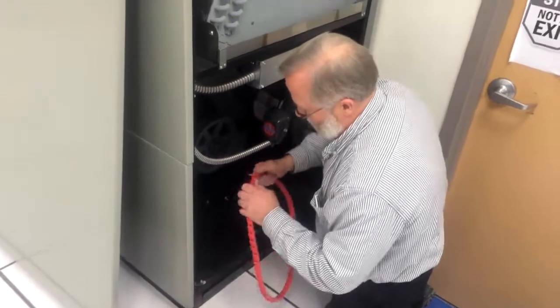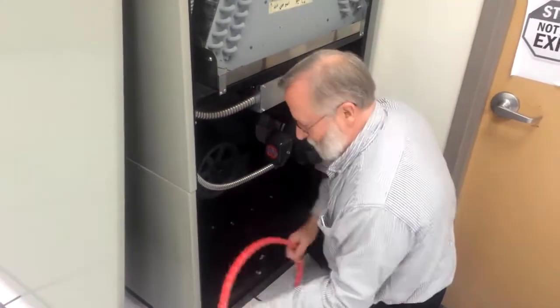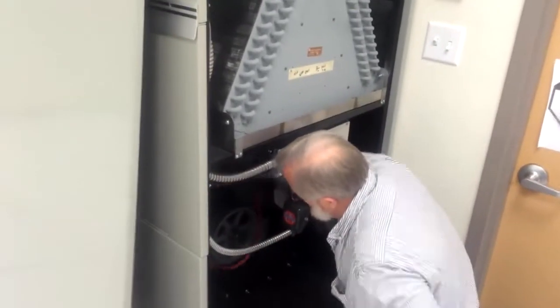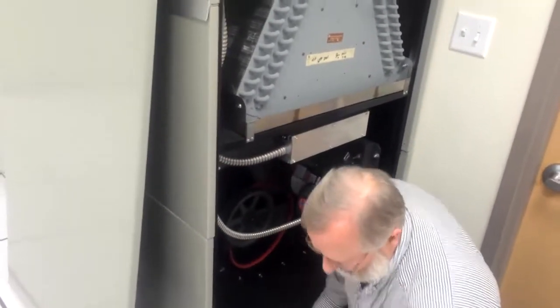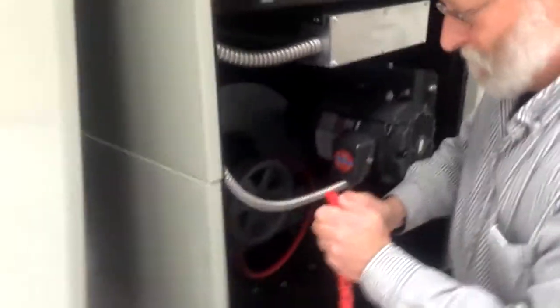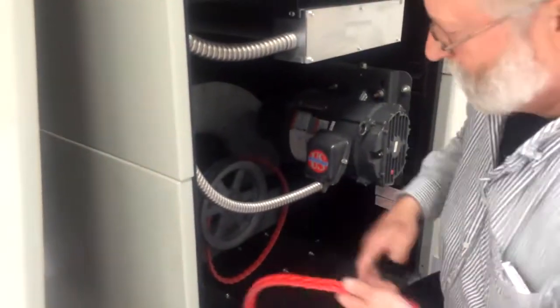Assemble the belt and turn tabs to the inside. Determine the direction of drive rotation. The belt must travel with tabs trailing or following the belt direction arrow.